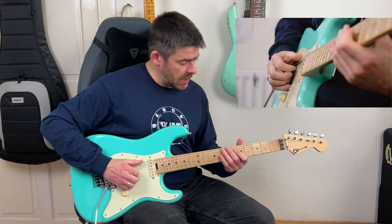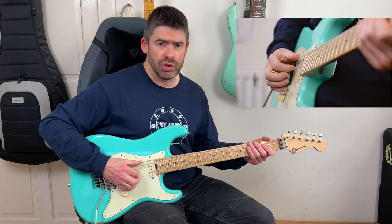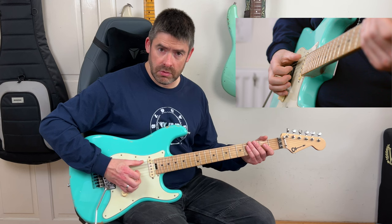My index finger is going to pluck the second fret of the D string. You start off with this octave - notice it's kind of staccato, controlled, so it pops a little bit. I play the open E string and second fret D string, then I play the open E string palm-muted with the thumb on its own. Then I play the open E string and open D string - again with a little staccato feel.